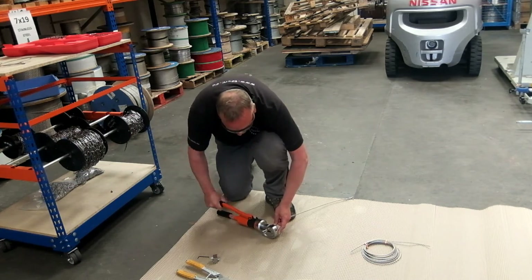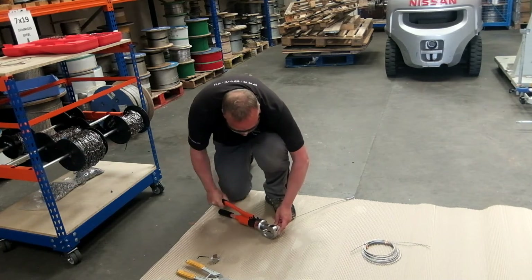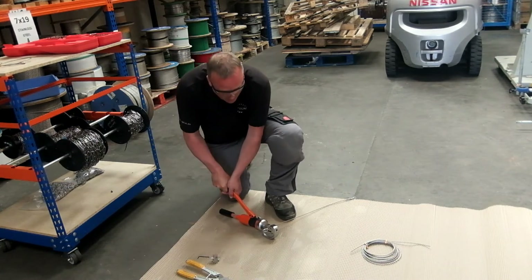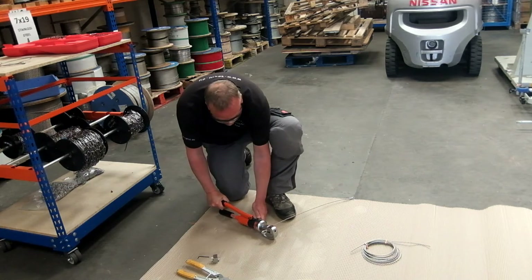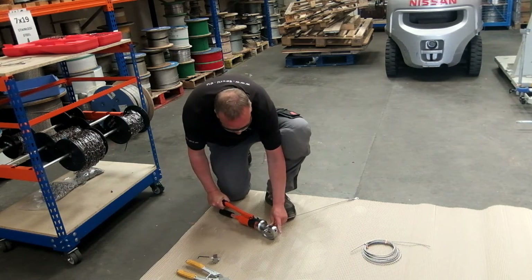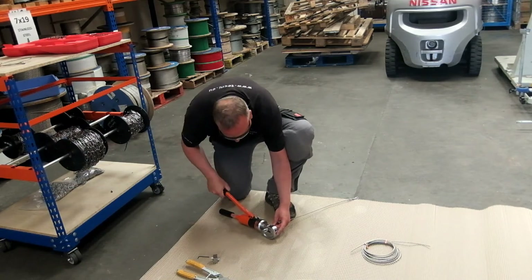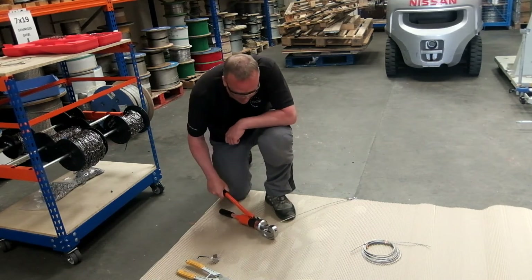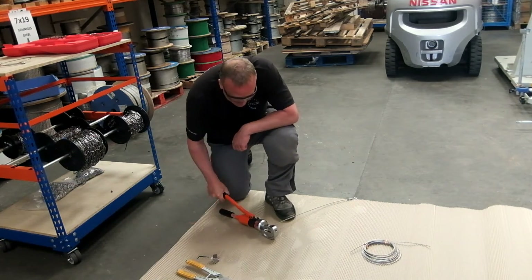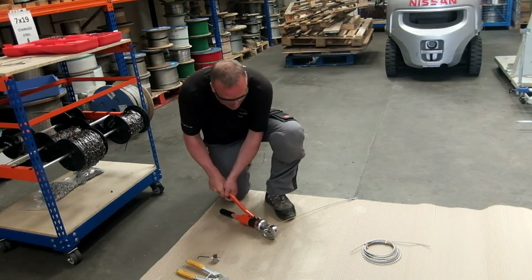Here we're ready to swage. I'm going to do this in two bites. With larger ferrules it might even be necessary to use three bites on the tool. That's the 12 tonnes reached — I'm just going to release that, and then move this along to swage the last portion. These ferrules are guaranteed to give you at least 90% of the minimum breaking load of the cable, but in all honesty we would expect to see a minimum of 100% in service. They're that effective a termination, and we'll do a little test in a minute to demonstrate how strong they are.